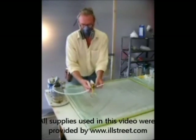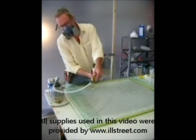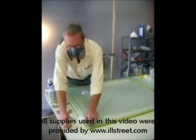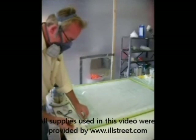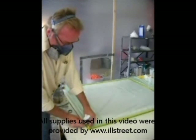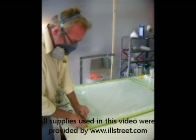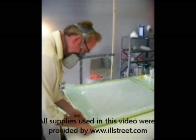Remember, I cut the breather and the peel ply a little bit bigger than the carbon fiber. You'll see that I place the vacuum tube into the bag making sure that I don't put it on the carbon fiber. The vacuum tube will actually pull resin toward it, so if you put it on your work piece you'll have a big resin buildup that you'll have to sand off. Keep it off your work surface — it just saves you from having to do extra work.